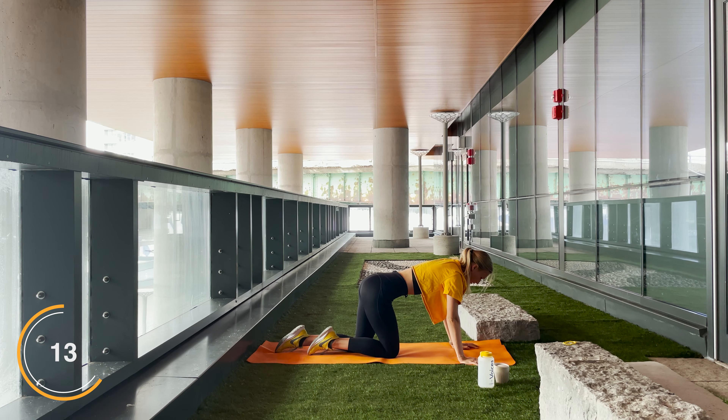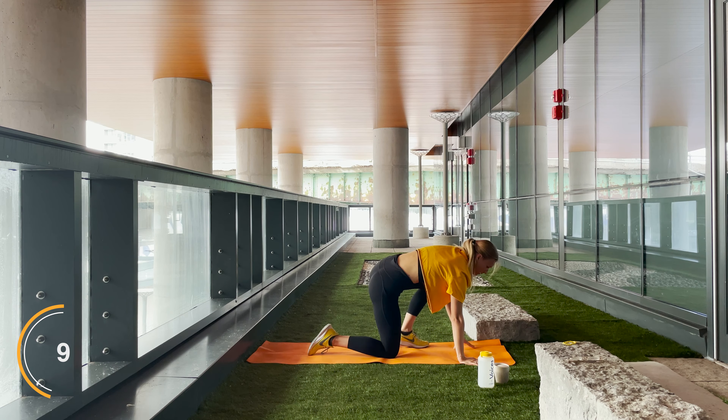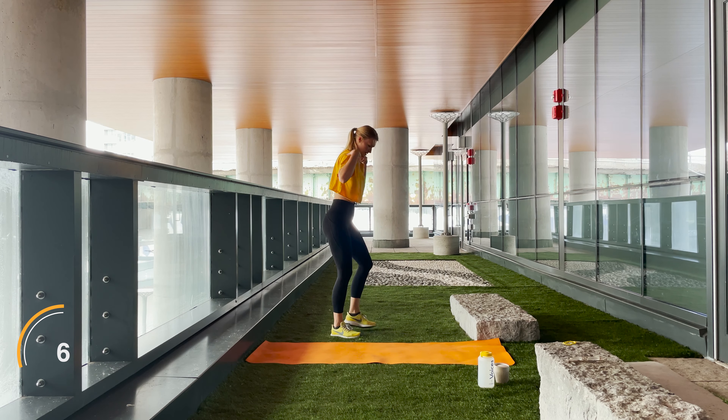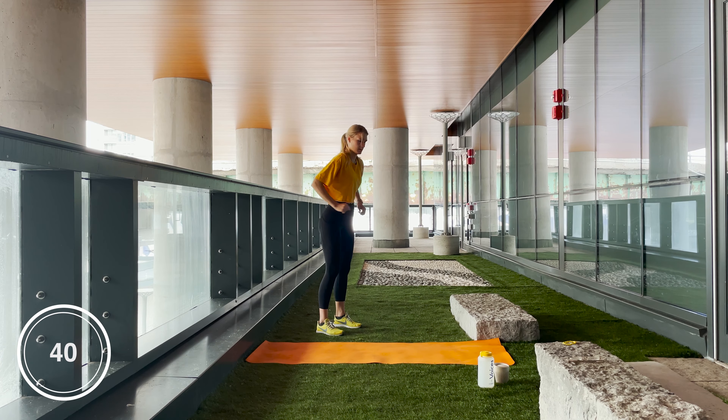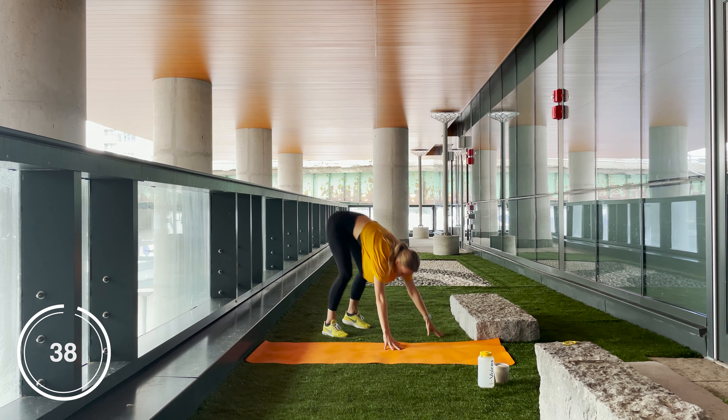All right, let's get up. Next exercise we have a commando plank burpee — we are going into an original burpee except at the bottom, instead of doing a push-up, we are going to do a modified mountain climber. Let's go!